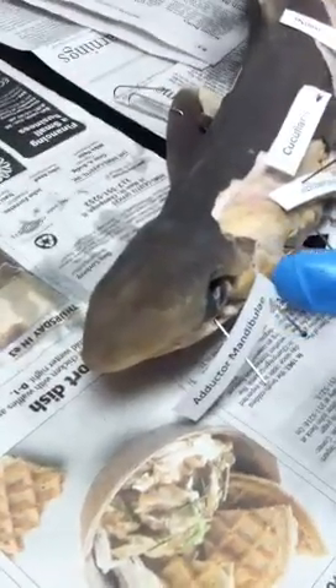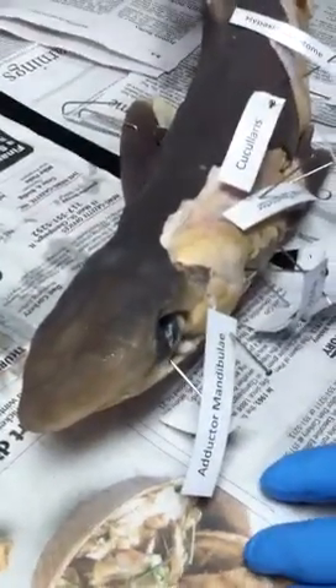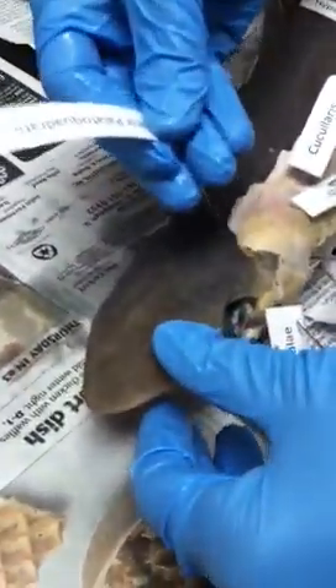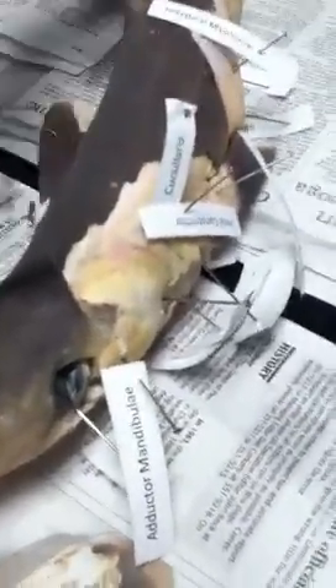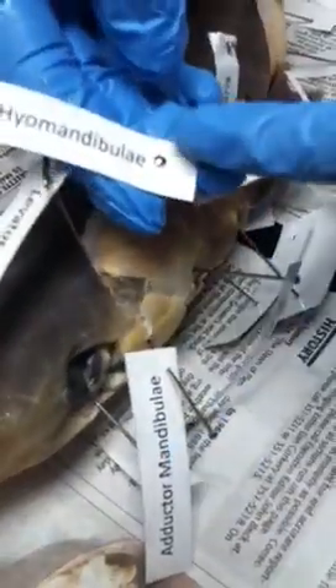Now I'm going to go to the spiracle region. I have two muscles — they're both levators and they're going to help raise the jaw. The one in front of the spiracle is going to be the levator palatoquadrate — I put it right in front of the spiracle. And now the second levator is right behind it — this pretty muscle right here is the levator hyomandibuli. It's higher than the adductor mandibulae.